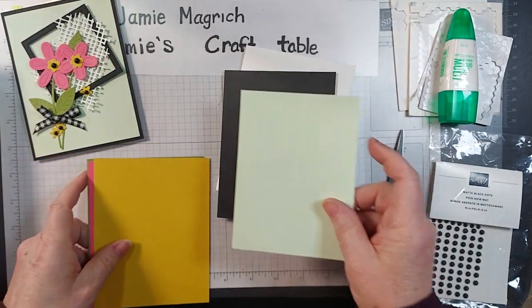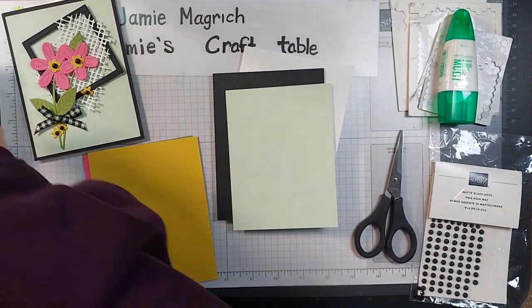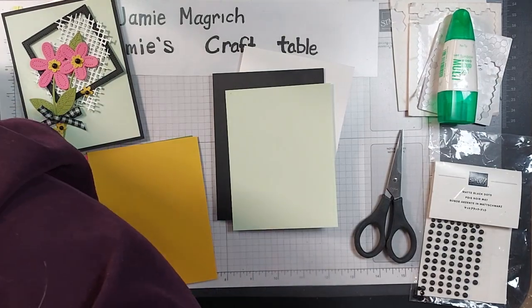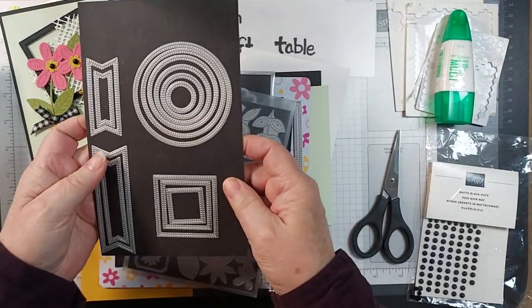I've already cut out all of the pieces just to save a little bit of time, but let's show what I'm going to be using. These are the stylus shape dies.